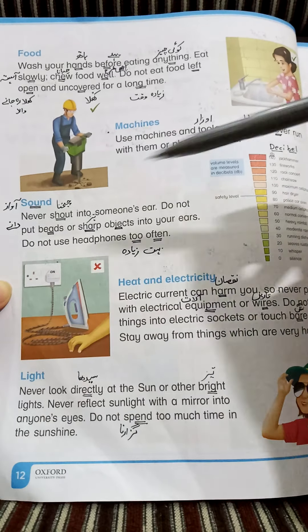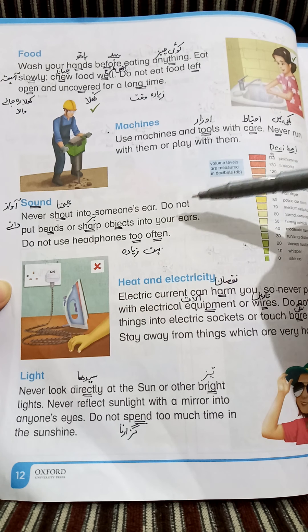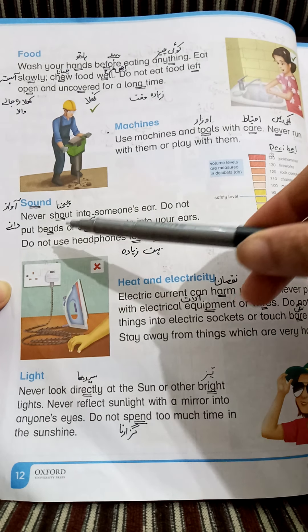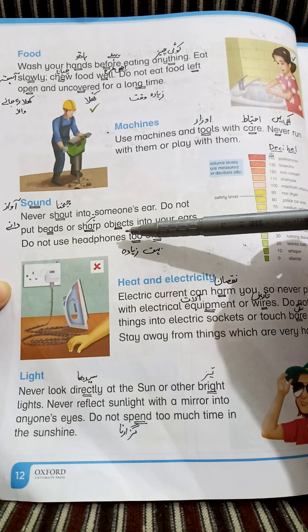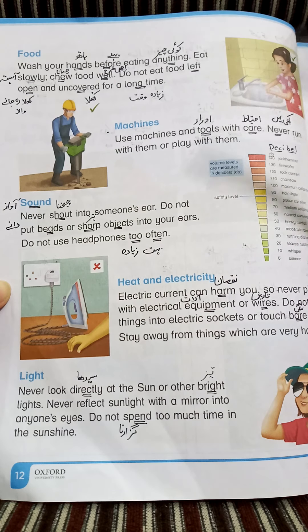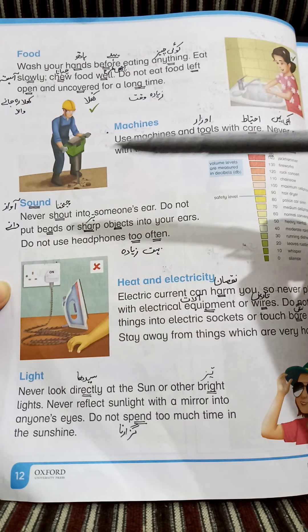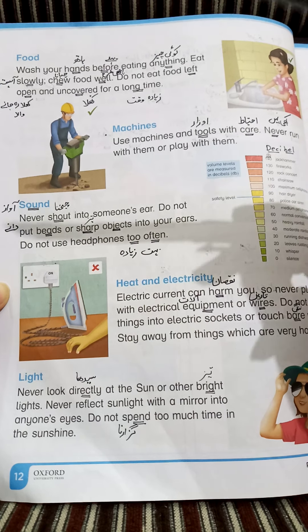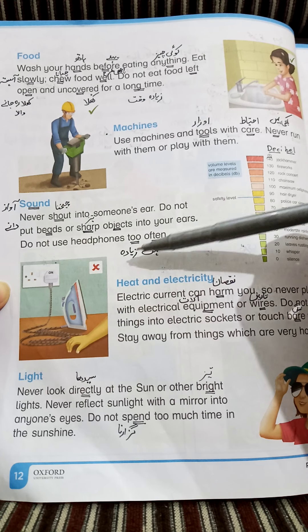Do not put beads and sharp objects into your ears. Beads — چھوٹے دانے (small beads), sharp — تیز (sharp), objects — چیزیں (things), into your ears — اپنے کانوں میں. Do not use headphones too often. Headphones جیسے موبائل کے headphones ہوتے ہیں، ان کا بہت زیادہ استعمال نہیں کرنا چاہیے (Do not use mobile headphones too often). Too often — بہت زیادہ.